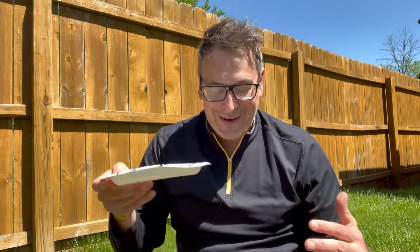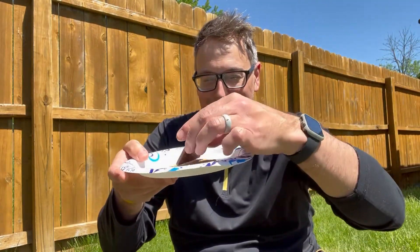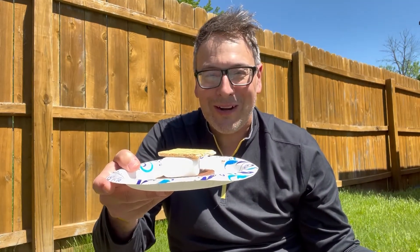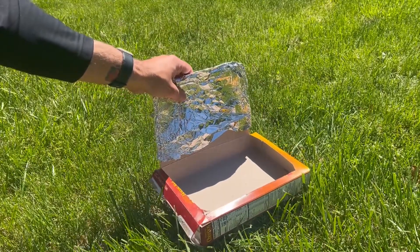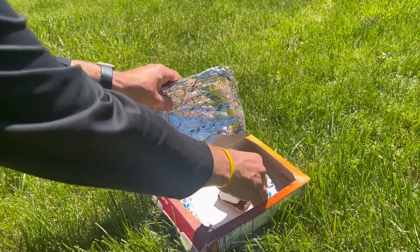Next, we're going to build our snack on our paper plate. So we're going to place one graham cracker, our chocolate bar, our marshmallow, and our other graham cracker to build our s'more. Then we are going to place our paper plate with our snack on it inside our oven box just like this.